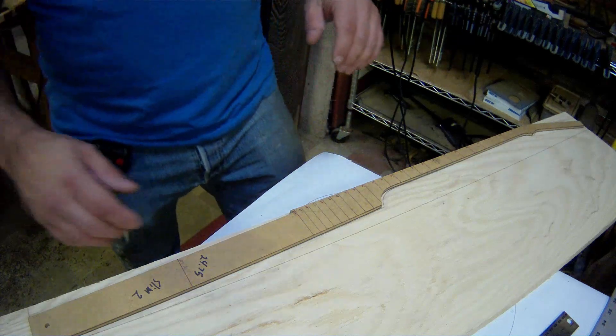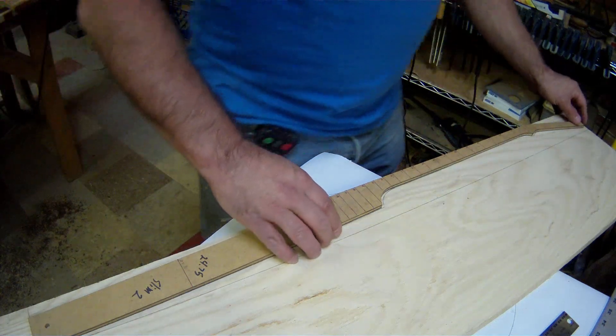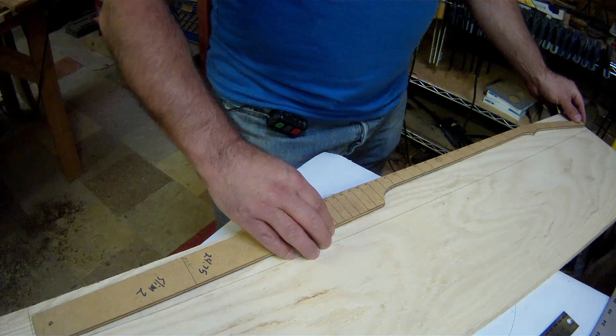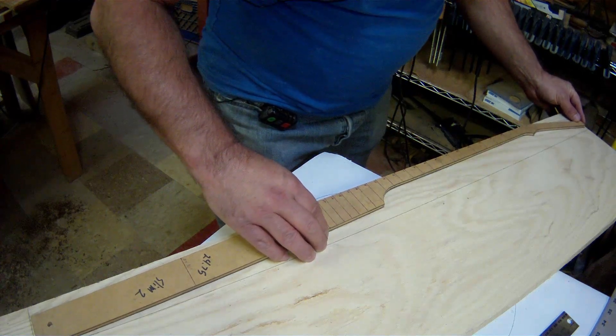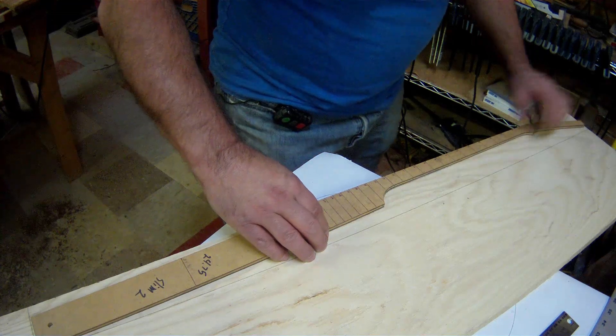Since we've got to break out the thickness planer for our top pieces, we might as well have some neck stripes cut so we can thickness them as well.